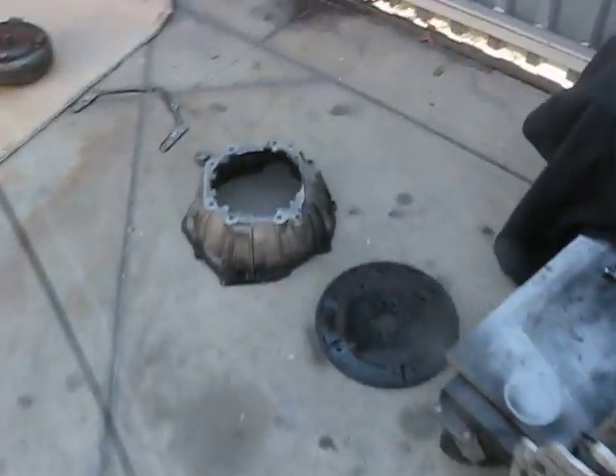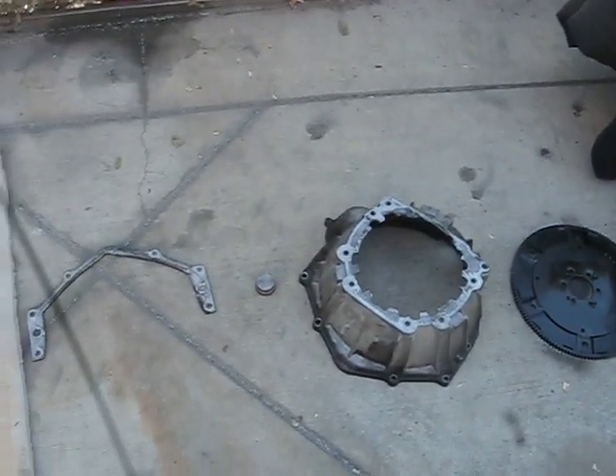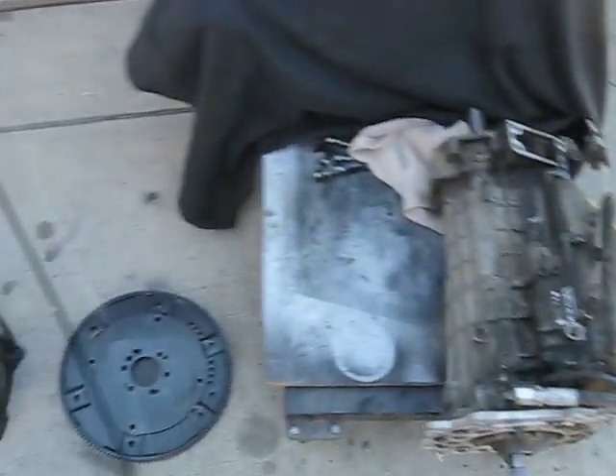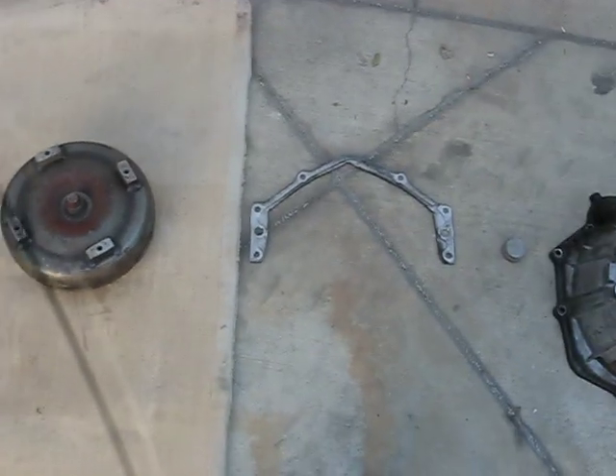I'm recording this video to show you guys how to make a kit that will make the 6.2 diesel work with the Land Rover ZF22 transmission. Basically it's a very easy kit — I think you can make it at home if you want to.